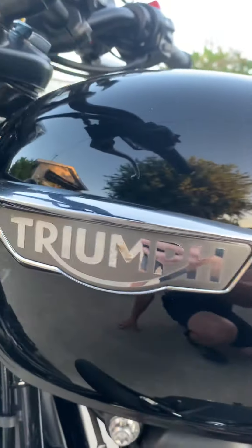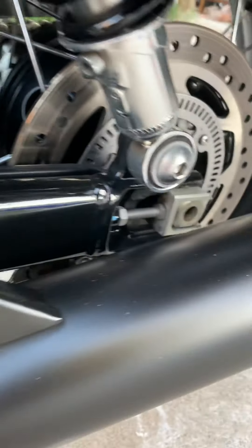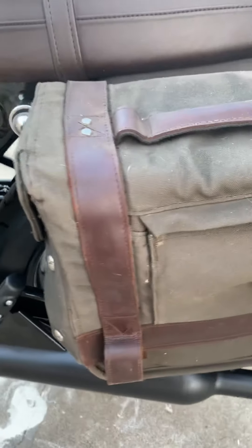Here are your fake carburetors — they're actually fuel injection. This side of the tank is in perfect condition; you can see my reflection in there. It's pretty nice.